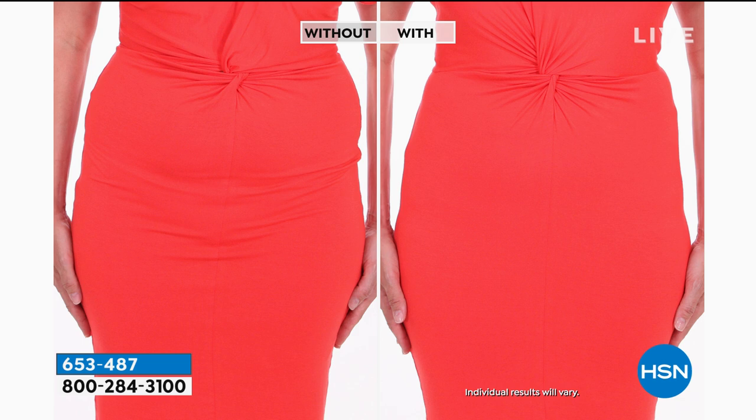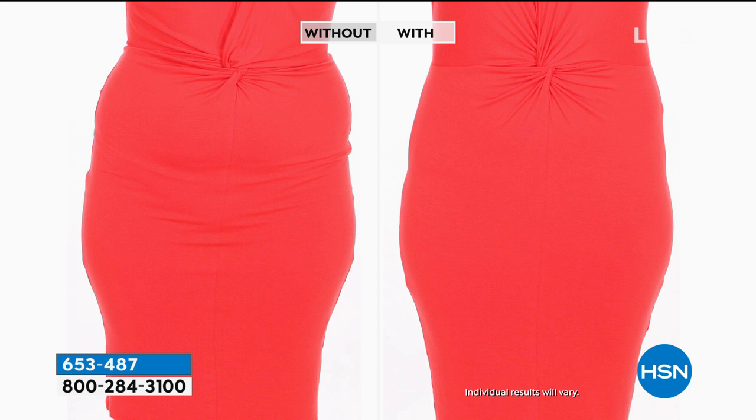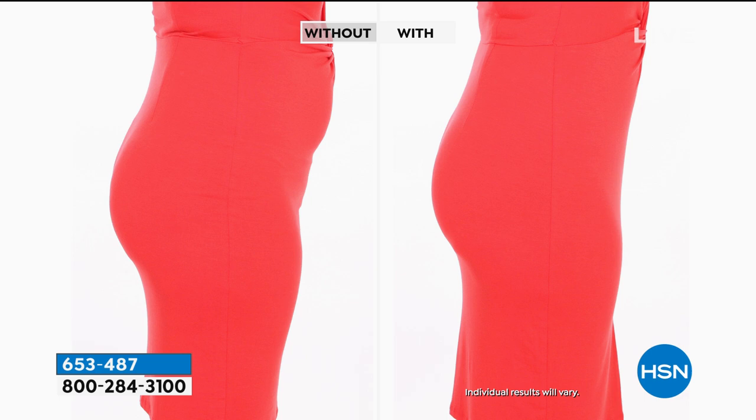Something that is very, very flattering. Just pick your color — would you like the black or would you like the frappe, which is that beautiful nude color. Machine wash, tumble dry. This is also dual sizing: small/medium, medium/large, large/extra large, and then extra large to 1X on this one. New low price, my friends — $13 and some change.